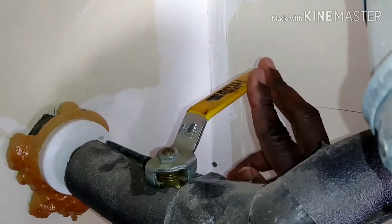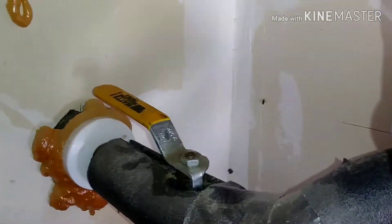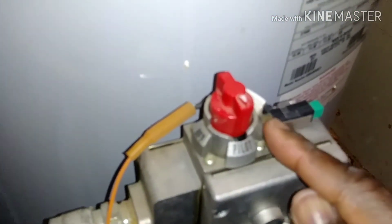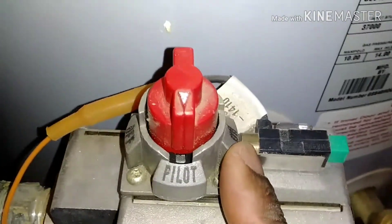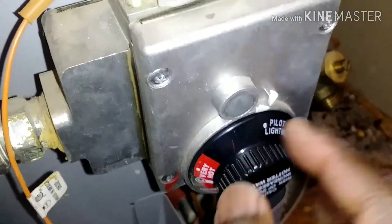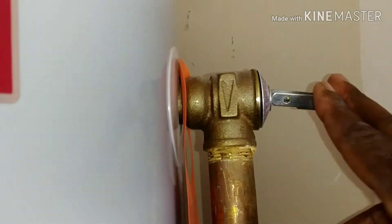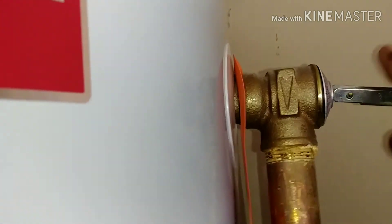Now all I have to do is turn the cold water supply back on and you will hear the water filling the tank. It will remain like this — you'll hear that sound — until the tank is completely filled with water. After that, I will do the reverse: take the knob off pilot, put it back on 'on,' and set the temperature to the desired heat level.